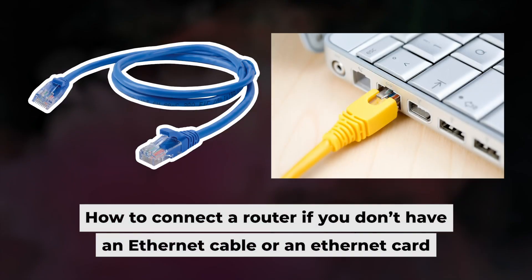The router is now connected to your computer. Now you will need to set it up. But before we begin, I will demonstrate an alternative way to connect the router if you don't have an ethernet cable or your computer doesn't have an ethernet port.